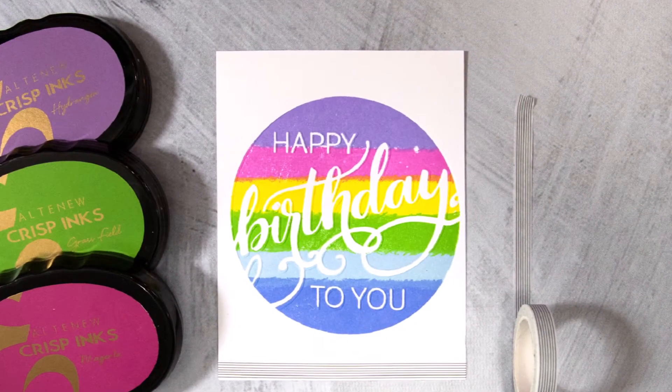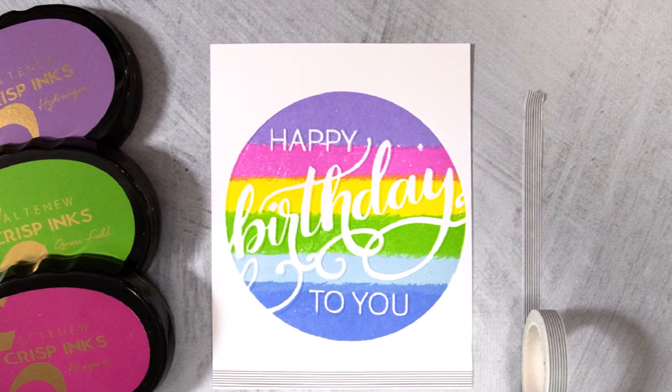It coordinates perfectly with our Modern Greeting stamp set. Explore endless paper crafting possibilities with this incredible folder.